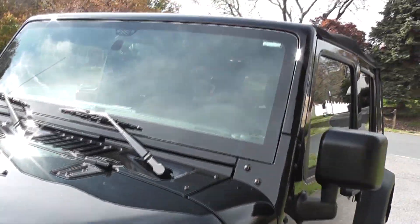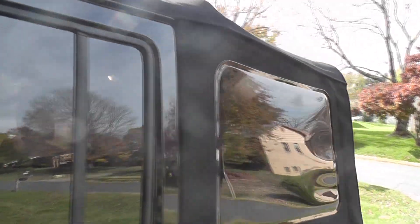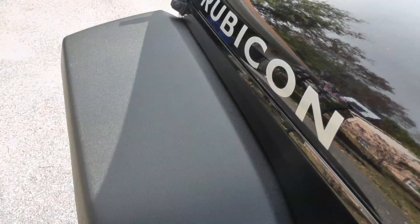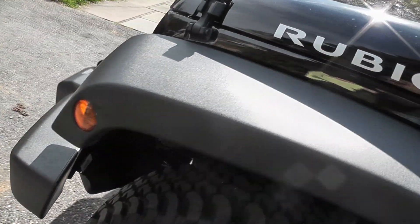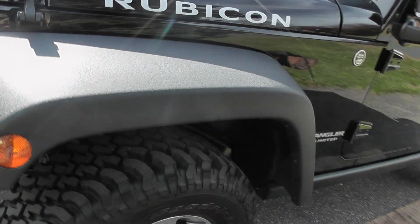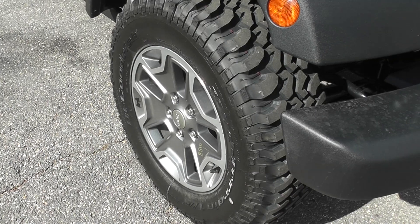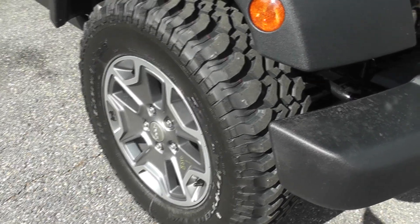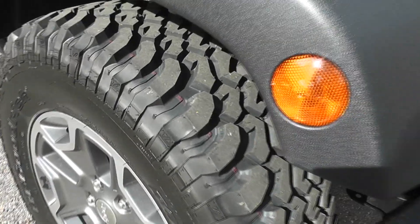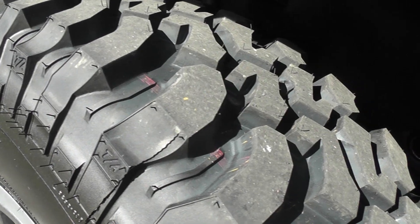Back outside — this is my soft top. It's a premium soft top. It rides a lot quieter and it has more give when I decide to take the top down and put it back up. And now the fenders. These fenders are plastic. They're not painted like the Sahara fenders, but they will be easier to cut. And look at these — stock Rubicon tires. Let's just say they are off-road tires.